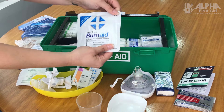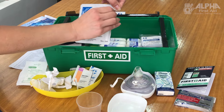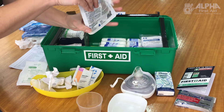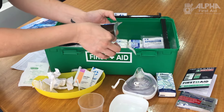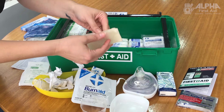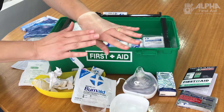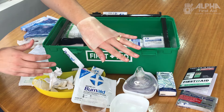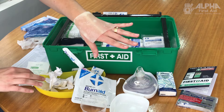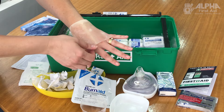A burn aid pad is absolutely vital if you've got a burn that's larger than what the small sachets can handle. This is a foam pad impregnated with a gel — water suspended in a gel — and is used by ambulances all around the world. It acts as both an antiseptic and an anaesthetic, helping relieve pain and reduce infection while cooling the burn. If you haven't got the opportunity for 20 minutes of running water, this is the way to go.